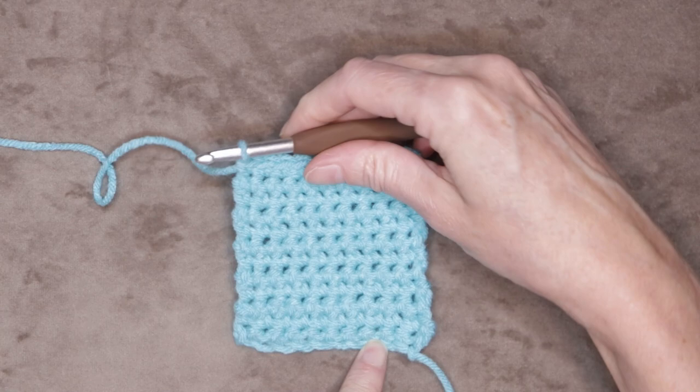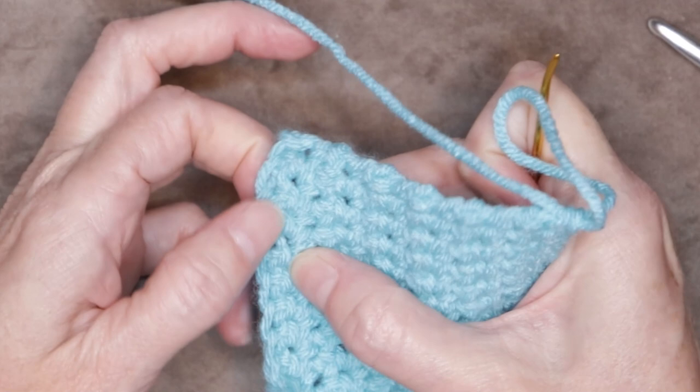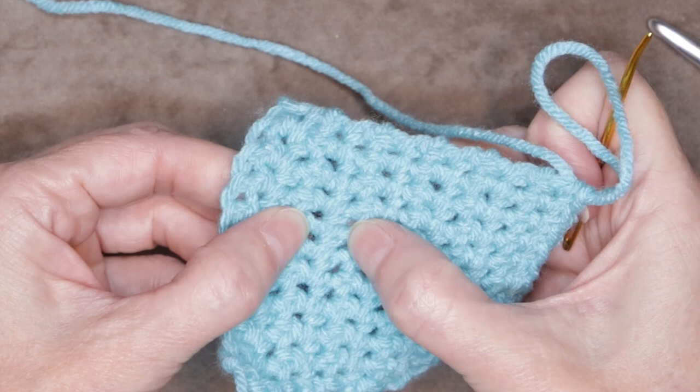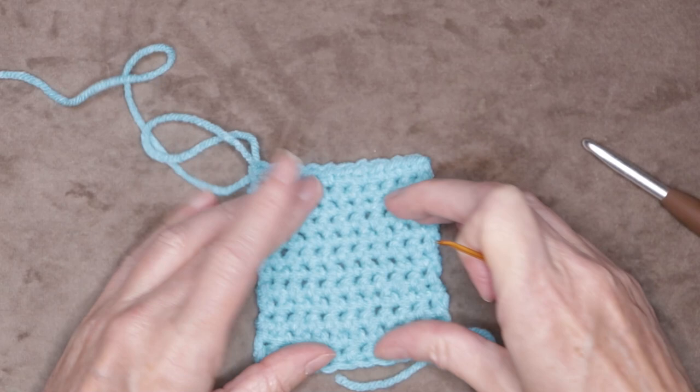Keep going until you have completed twelve rows. To count your rows with single crochet, just hold yours to the side — if you give it a bit of a pull you can see the rows more easily. We don't count our chain. So our first row is this little bit into our chain: row one, then two, three, four, five, six, seven, eight, nine, ten, eleven, and twelve. So we have finished twelve rows.